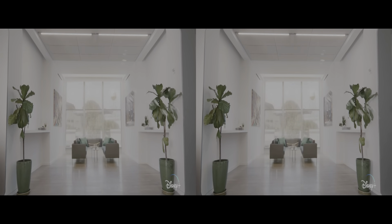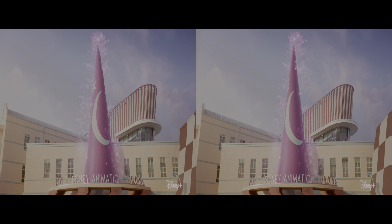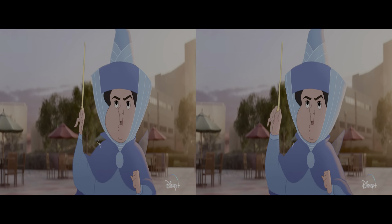Water! 100 Years of Stories. Make it pink! Make it boom! 100 Years of Magic!